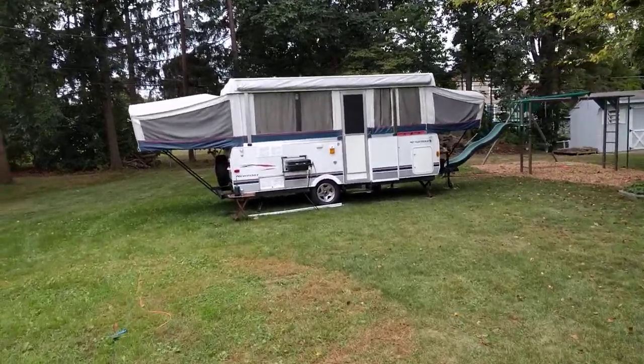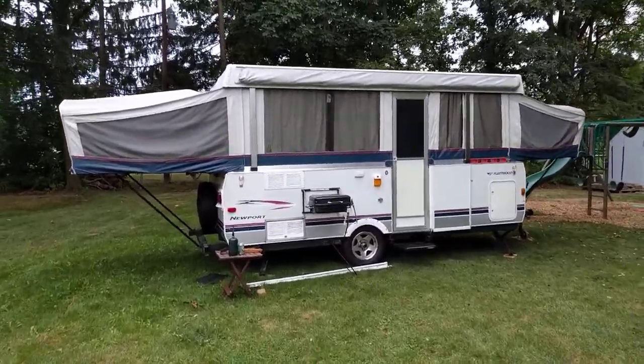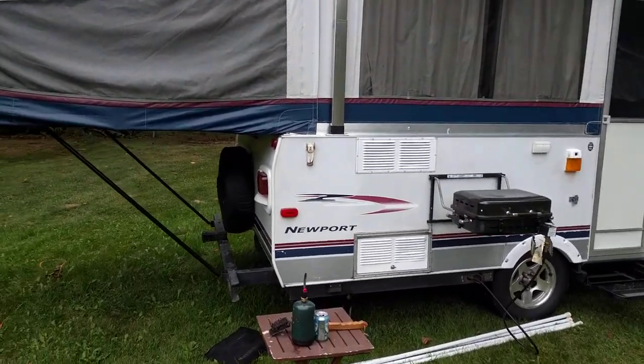Let's check out our new Fleetwood Newport Highlander. It's a high-sided pop-up and it's pretty sweet. So let's just do an exterior tour.